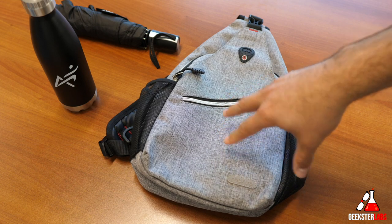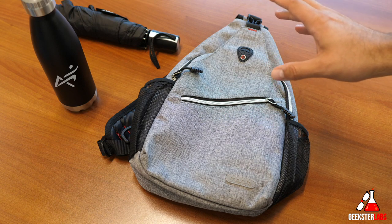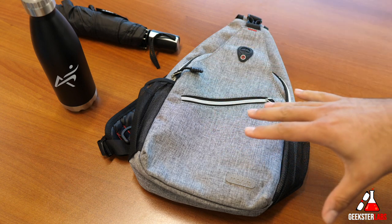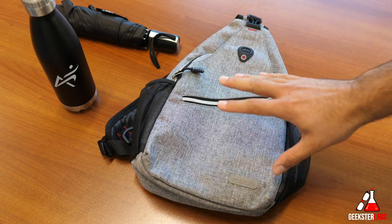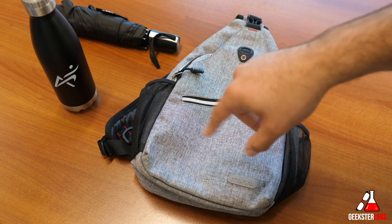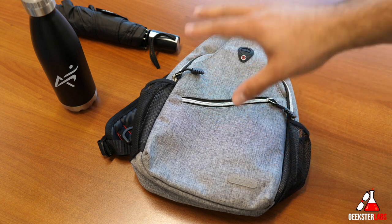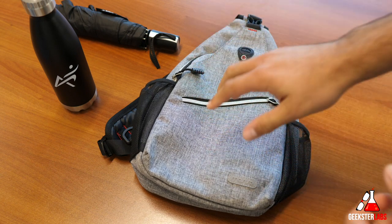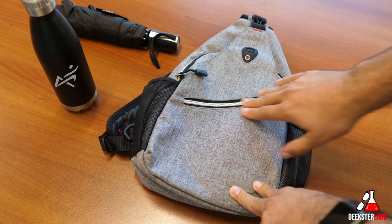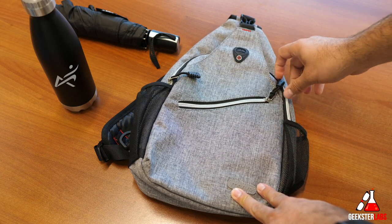This is just one of 35 color and pattern variations they have for this bag, so whether you're a girl or a boy, an adult or a kid, there are lots of choices for colors and patterns. It's available on Amazon and can fit up to an 11-inch iPad Pro. It has adjustable shoulder straps, is made of durable water-repellent polyester material, and has really good quality zippers.